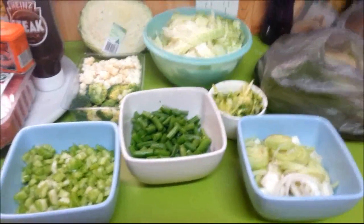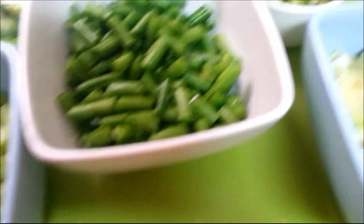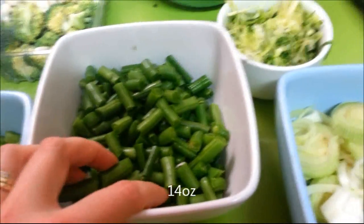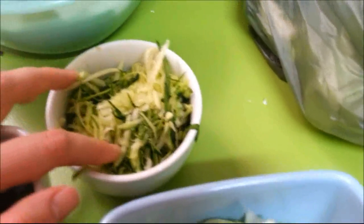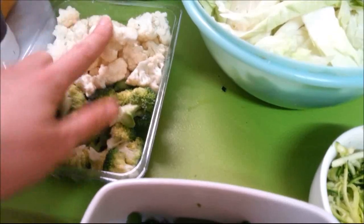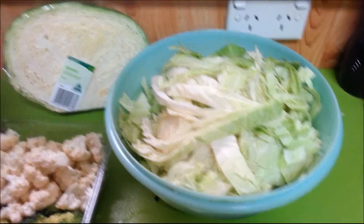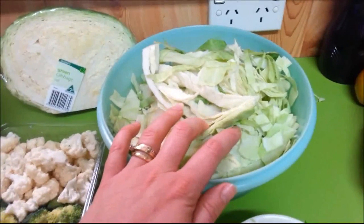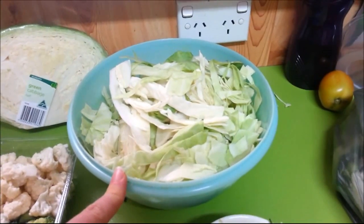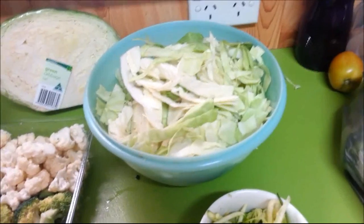Everything is chopped up now. I've diced up the celery — about four sticks. I chopped up 400 grams of beans, one leek, grated a zucchini, and used a quarter of a broccoli and a quarter of a cauliflower. I've chopped up half a cabbage, but I do have another one there because cabbage reduces quite a lot when cooking — it loses a lot of its water, so it's possible I might need more. Like I said, the beauty of this recipe is that you can adjust it to suit your own liking. It's really healthy for you.